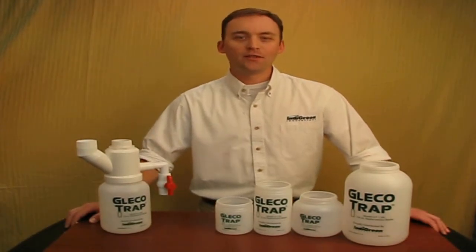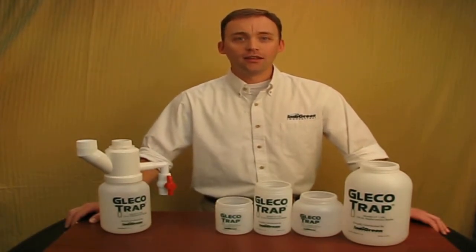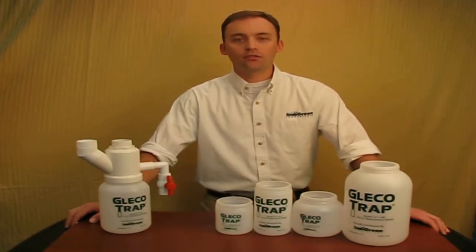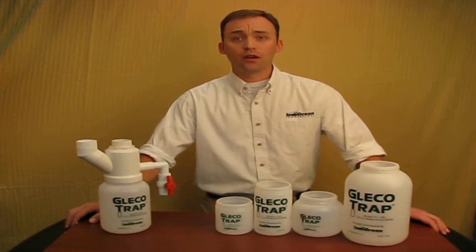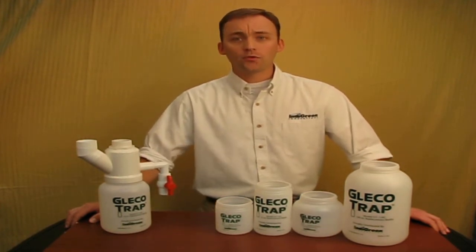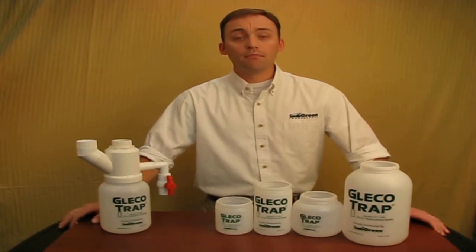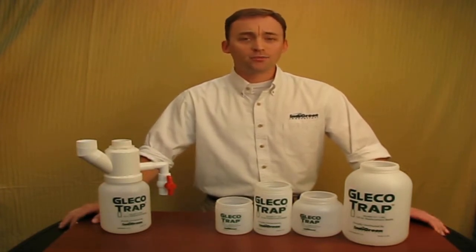Hi, David Brown here with the IndiGreen Innovations Brighter Idea of the Day. Like most dental offices, orthodontic practices, or dental labs, you probably use a sediment trap to separate plaster, stone, and other materials from your main drainage line. Old-fashioned metal traps require a lot of maintenance and are difficult to install. Standard disposable traps are awkward and messy — and have we mentioned that smell?